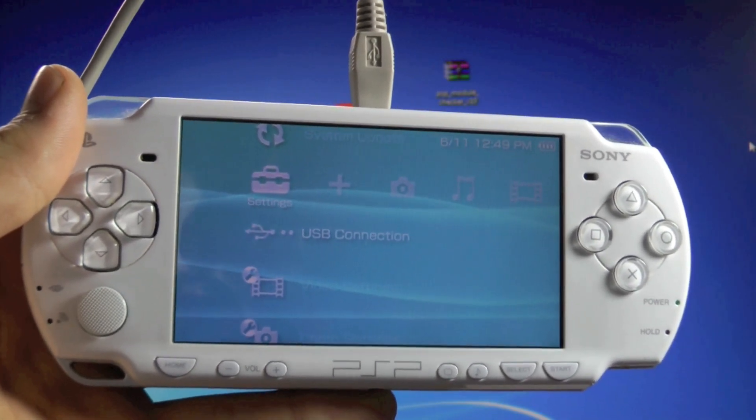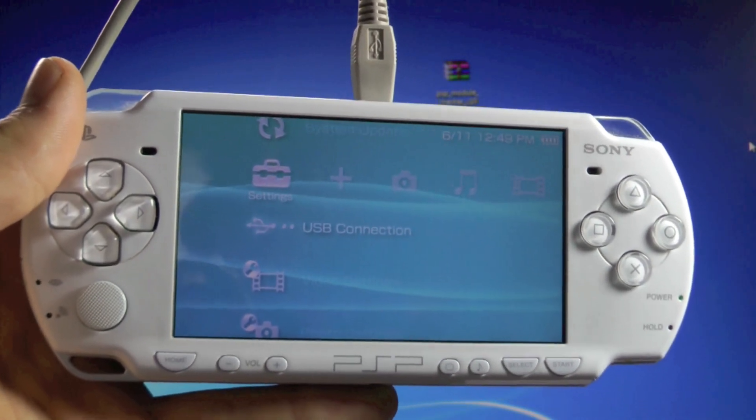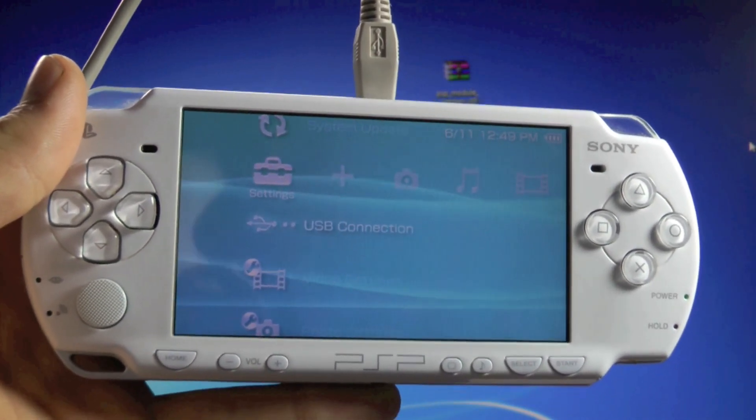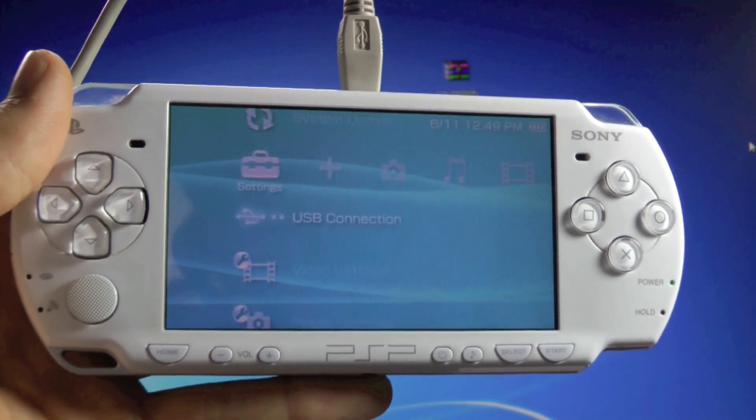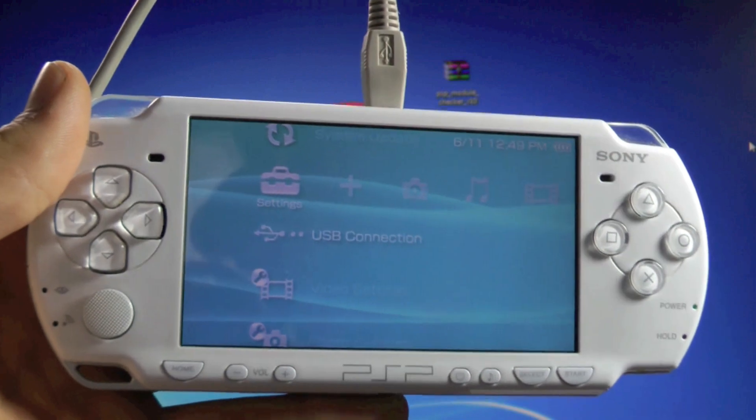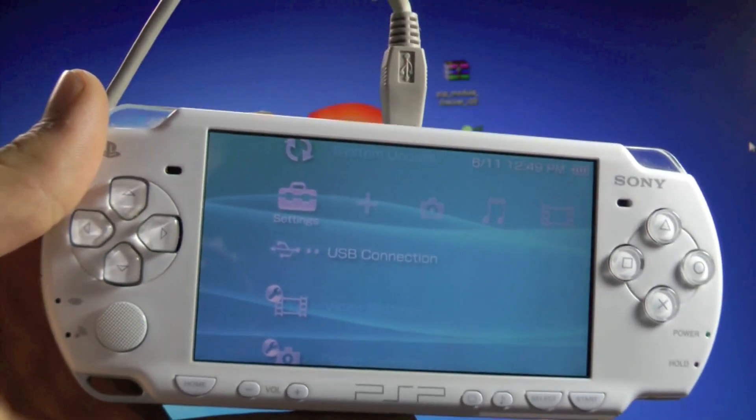You don't have to have custom firmware for this — it'll work on official firmware and custom firmware as well. You'd want to find out your model number if you're looking to get custom firmware or maybe you want to downgrade. Either way, it's very useful to know what model your PSP is.